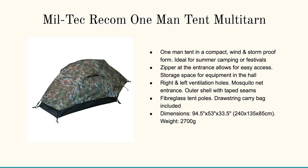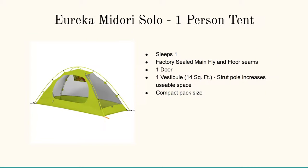There's also the Miltec Recom one-man tent in multi-tarn. I like this thing — you go invisible in it when you're out in the wild, which is not a bad idea depending on your function. It's a one-man tent in compact, wind and storm-proof form, ideal for summer camping and festivals. It has a zipper entrance for easy access and gear storage, right and left ventilation holes, a mosquito net, outer shell with taped seams, fiberglass tent poles, and a drawstring carry bag. Dimensions are 94 inches by 53 by 33 inches high — pretty much perfect for backpacking.